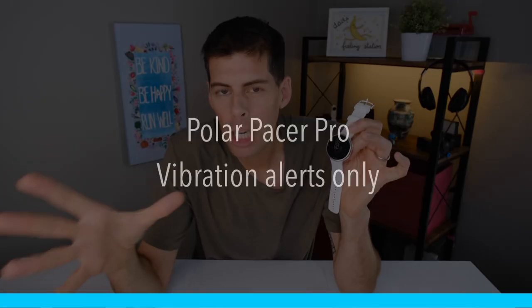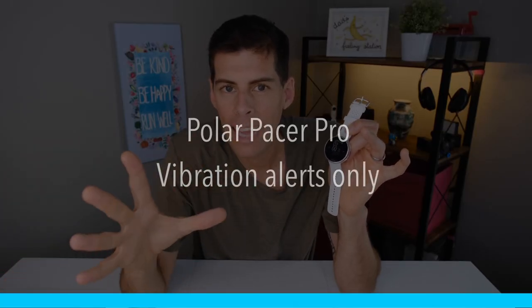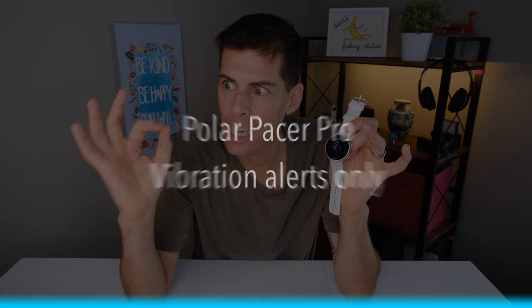The Polar Pacer Pro has vibration alerts only — this watch does not make any noise, and in my opinion that is a huge plus. Whenever I get a new watch, I'm always going through the menus trying to turn off any noise. Let me know in the comments if you actually like your watch beeping at you. It does tether to your phone so you can get notifications on the watch. There is no replying to texts or answering your phone on the watch, but when you get a text it'll show on your watch and you can take the appropriate action.